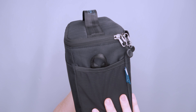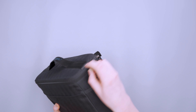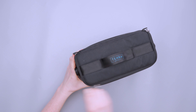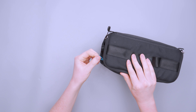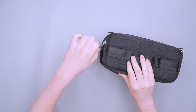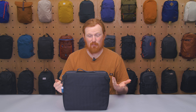We've got YKK zippers. I really like these little pulls with the Tenba logo — really easy to open and close. One thing to note is that the pull from the inside can sometimes pop out, but you just push it back and it's not a problem. Not really the zipper's fault, just something I noticed, and it didn't really bother me.